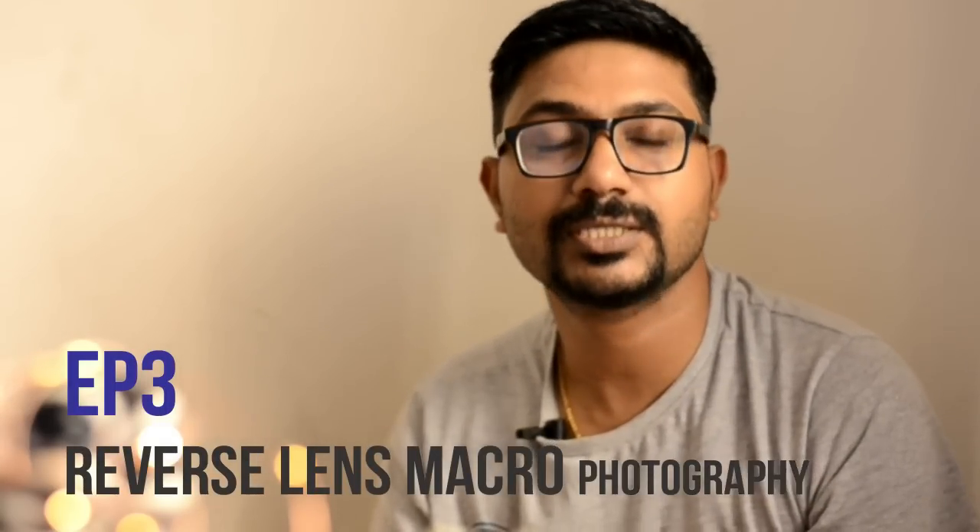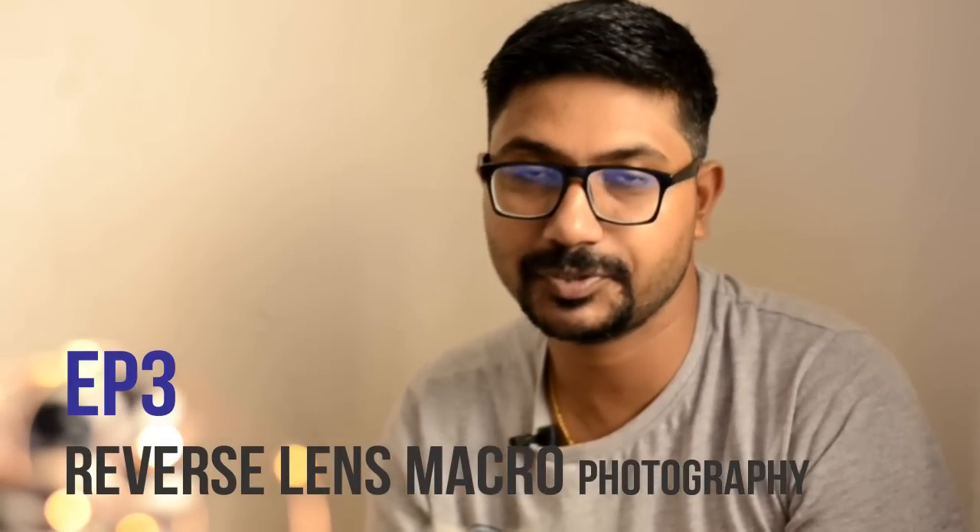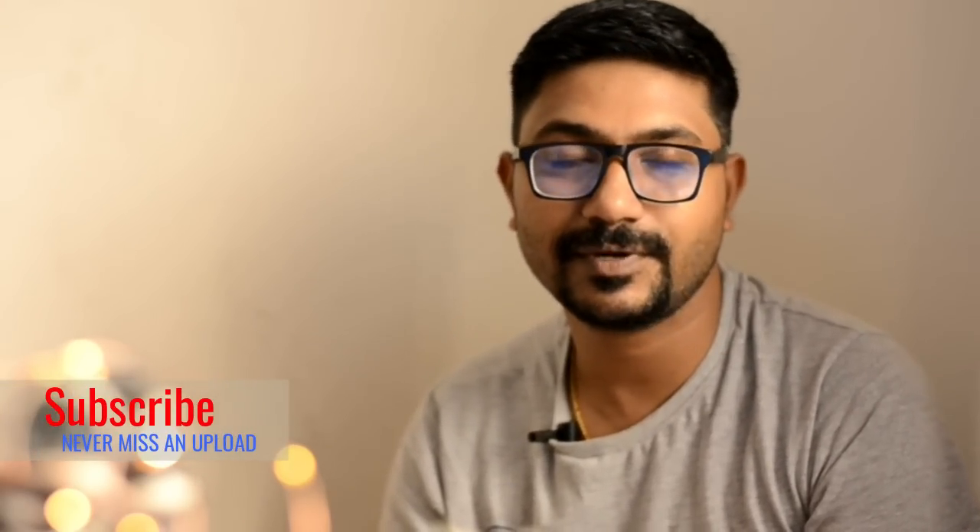Hi friends, this is our 10th episode of Macro Photography. This is Rubes Macro Photography and Rubes Lens Mounting. If you like this video, subscribe to my channel. Welcome to Food Photography.